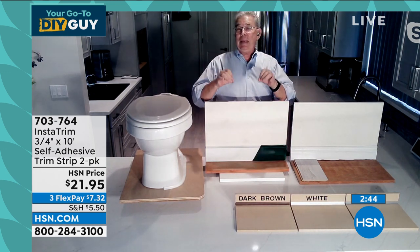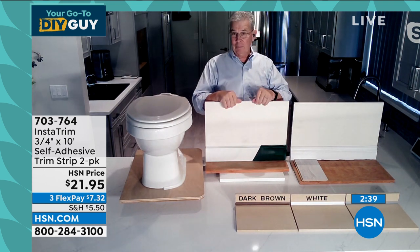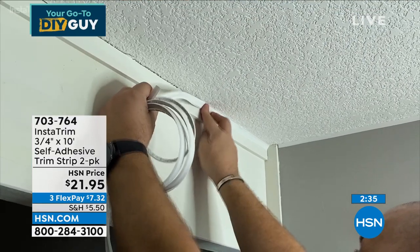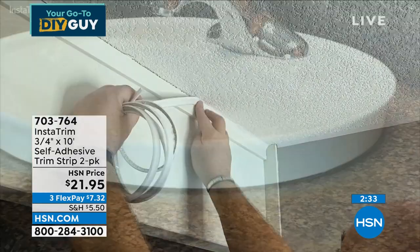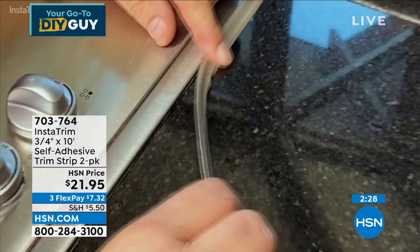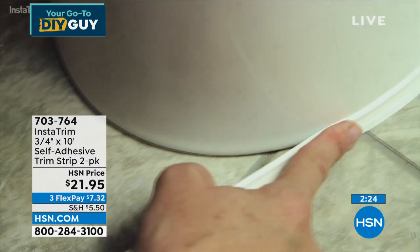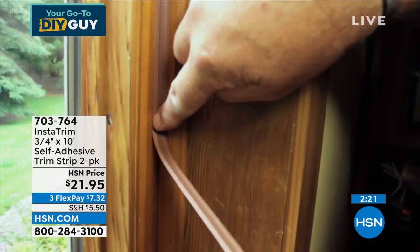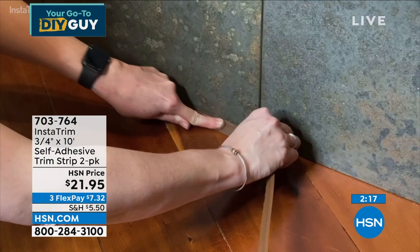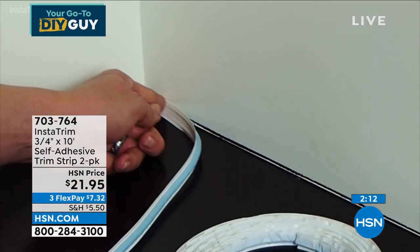Now let's say I want color. I just picked green because it's different, and I painted this baseboard and Instatrim in green. I taped off the wall, taped off the floor, painted it — done. You can make it any color you want. It's totally paintable. You can use it inside or outside. It takes a nice home and upgrades it.